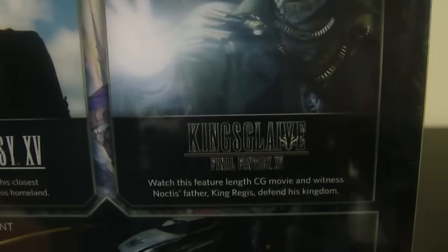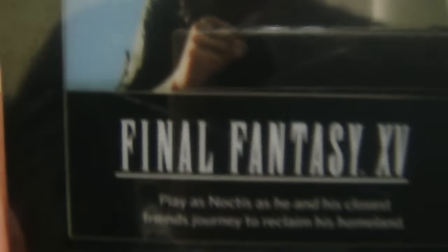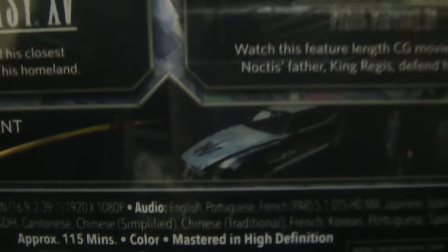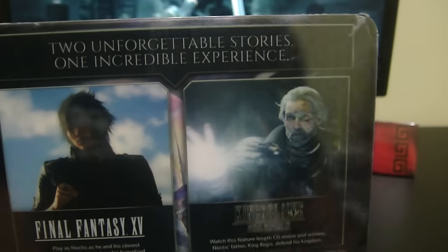On the back we have the Regalia and Noctis, and of course this comes with the King's Glaive and all the bonus content it includes. Now the Masamune blade — this has been in so many Final Fantasies, damn near every Final Fantasy. There's also a custom theme skin, and the suited-up outfit that Noctis has. And yes, King's Glaive — I have seen that movie, a very very good movie.